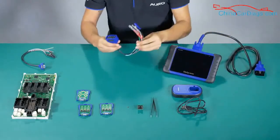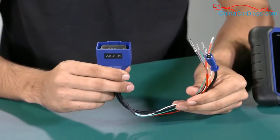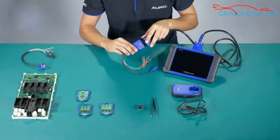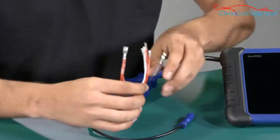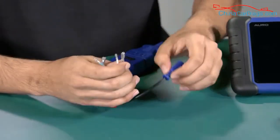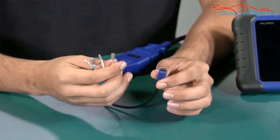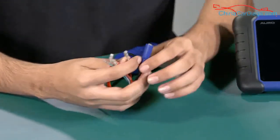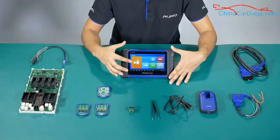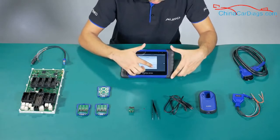Now I'm going to demonstrate how to use the AAC001, which is used to connect the tool directly by OBD2 to the module. This means we can read the information with these cables — we connect to the module directly and then use the other cable to power on the ECU, because we are not making the connection through the OBD2 cable. When performing the function, you can tap the 'View Wire Diagram' button in the app to follow the connection steps. I'm going to show you an example here.